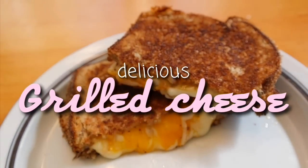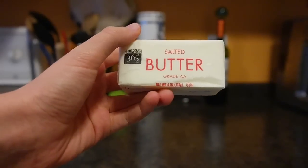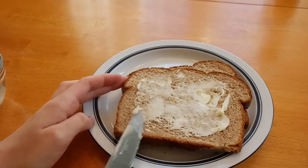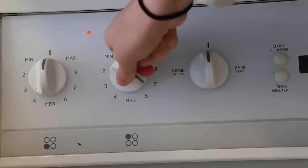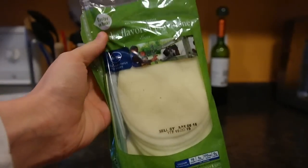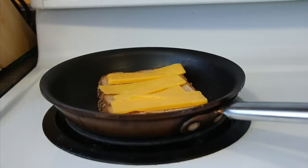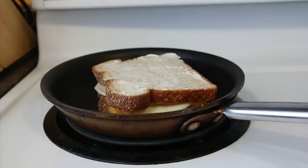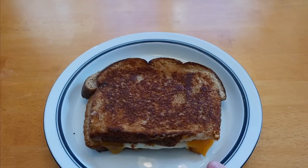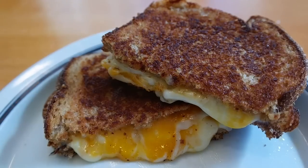My next dinner or lunch idea is this delicious grilled cheese. Start off with two pieces of bread and some room temperature butter. Spread your butter on one side of each piece of bread. Now turn on your stove to medium to high heat and lay one of your breads buttered side down onto a pan. Take any kind of cheese that you would like and lay that on top. Now grab your other piece of bread and lay that butter face up. Cook until lightly browned, and make sure to flip your sandwich once the bottom side is completely cooked. This tastes so great and ooey gooey and is very easy to make.